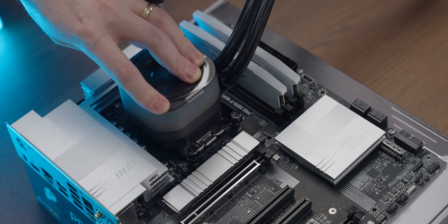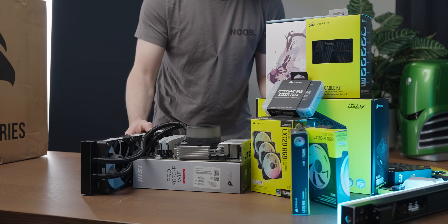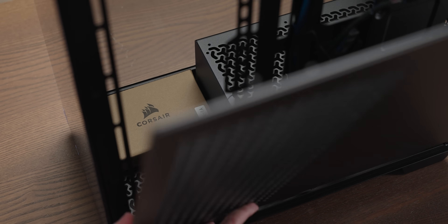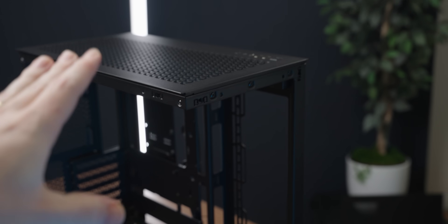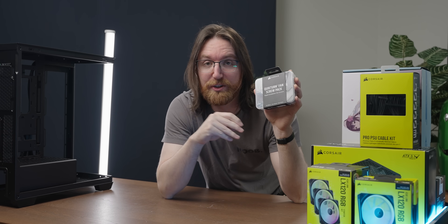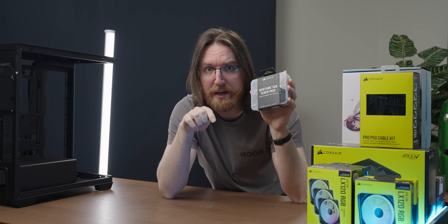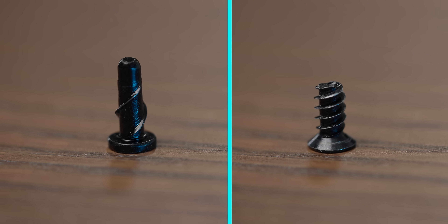Now that we've attached the huge AIO, the next step is the case. Look at all that magnificent real estate for some low-exertion screwing. The reason these screws are so exciting is that with a normal fan screw, there's quite a lot of thread on it, which means — especially the first time you screw it into a brand new fan — there's quite a bit of effort required. Whereas with these new screws, they've got a completely different helix pattern, which means they're way easier to screw into a fan.